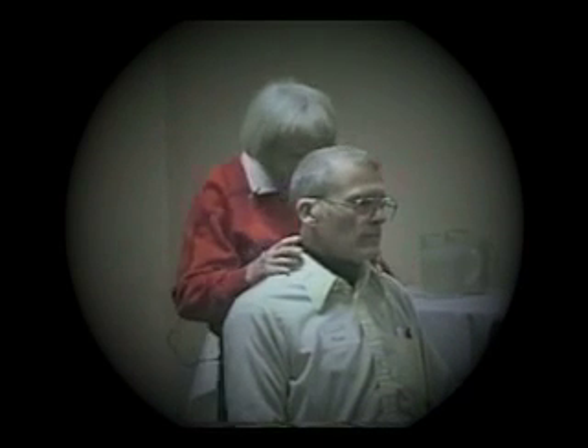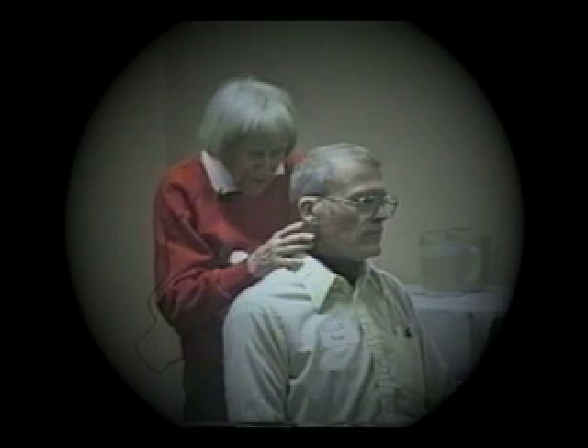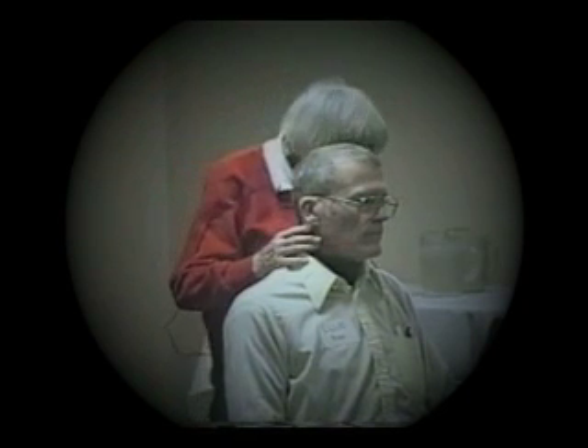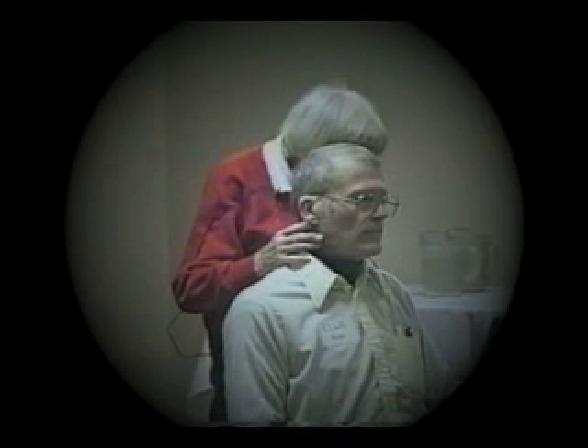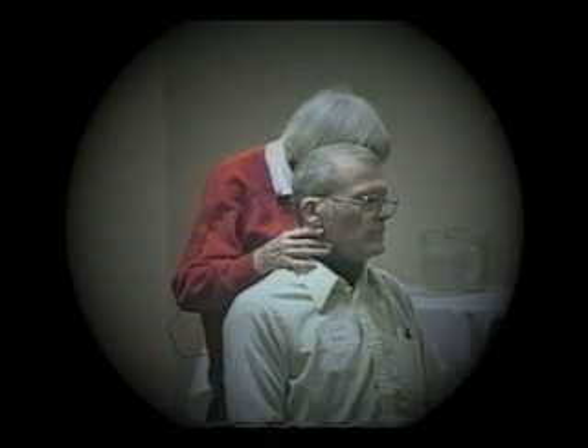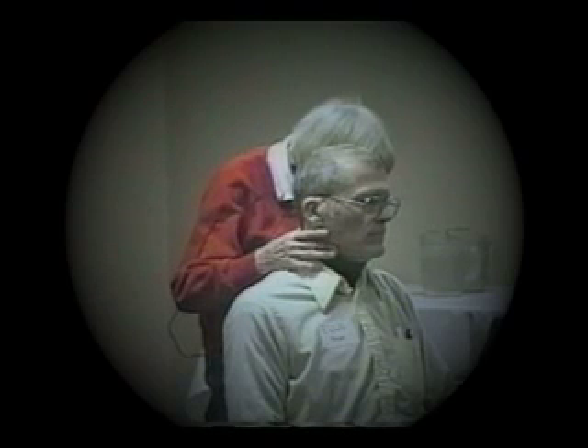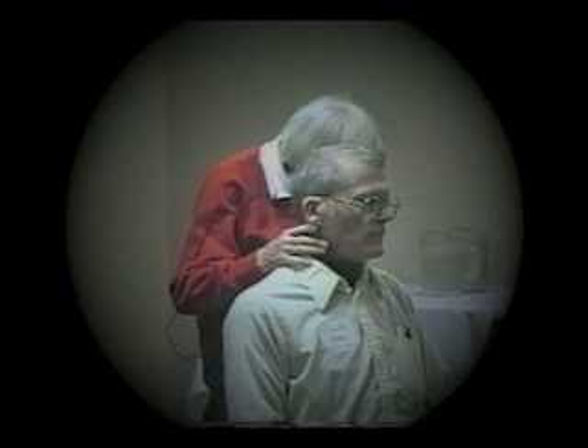I come in here, and what my hands do — they are just checking to see if you have any unnecessary pressure through your neck area.